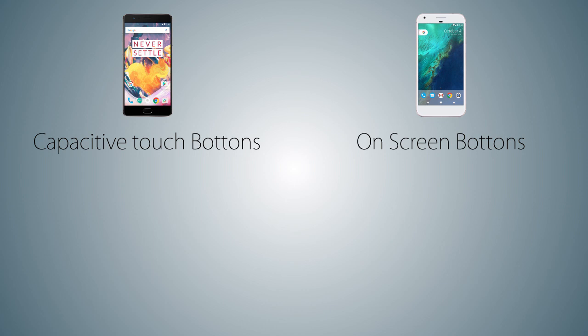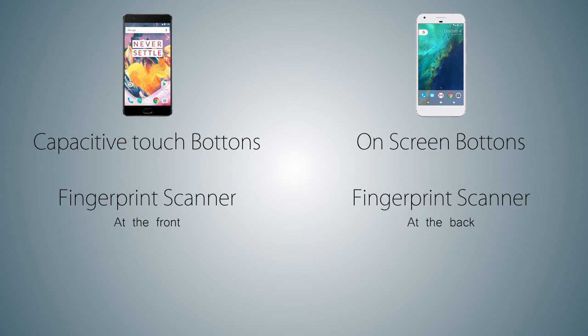We have on-screen buttons on the Pixel XL, while on the OnePlus 3T the phone comes with capacitive touch buttons and the fingerprint scanner is embedded in the front home button. While on the Google Pixel XL, the fingerprint scanner is located at the back side of the phone.